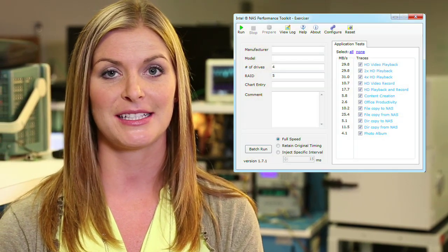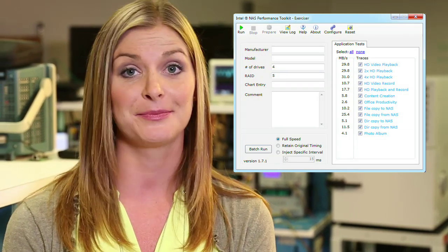We characterized a large amount of NAS devices that are currently on the market with the industry standard NAS PT test, and the performance is excellent. At WD we recognized that one size doesn't fit all and that there was a need to design a drive specifically optimized for the NAS market.